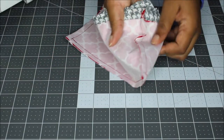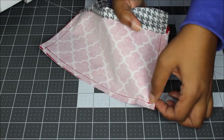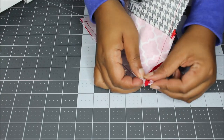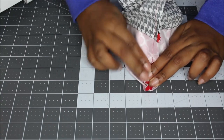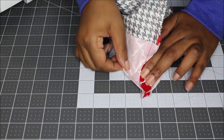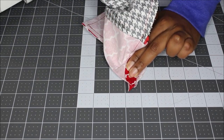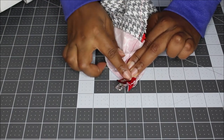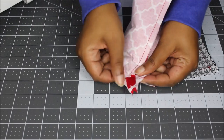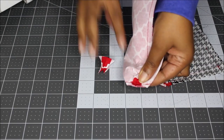Take one corner — I have my middle finger in the corner — and just open up the seam allowance a little bit, then line up the seam allowances on both sides so it's like you're making a triangle. I want my bottom to be about an inch, so I'm using my board here to measure an inch and I'm going to sew across one inch. If you need to, take a clip to hold it in place. You can also use a marking pen or chalk roller to mark your one inch. Once you have sewn across your one inch, take your scissors and trim this down — don't clip your stitching — to make it nice and neat.